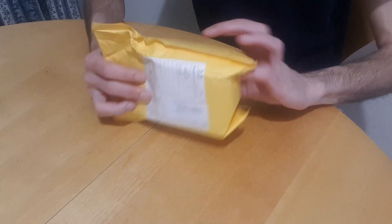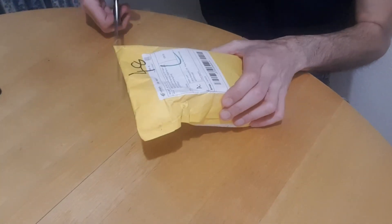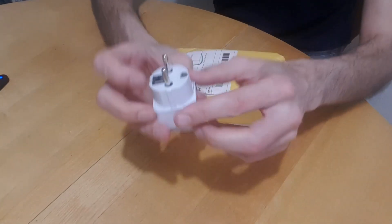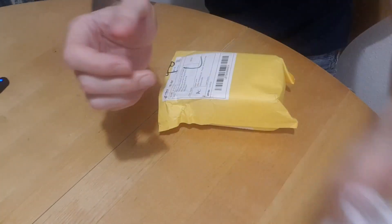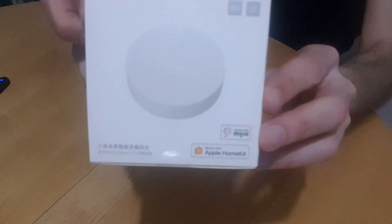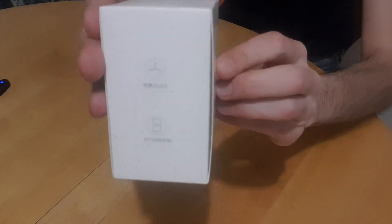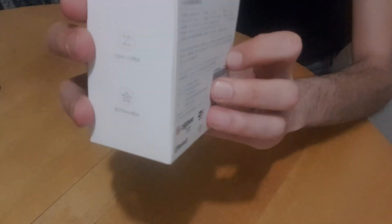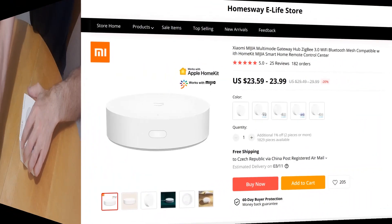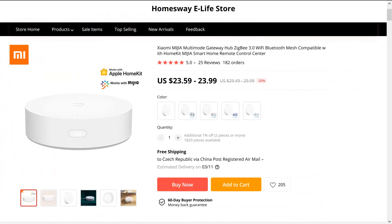Welcome to the unboxing of the Xiaomi Miya Multi-Mode Gateway. This is a third generation gateway from Xiaomi and it is slightly different than all previous versions. It supports the new Zigbee 3.0 protocol, acts as a Bluetooth hub, and also has a different form — it doesn't connect directly to the wall socket like previous hubs, but instead is a standalone unit with a classic external USB adapter. On AliExpress it costs around 25 US dollars, and with it you also get a socket adapter for your country.